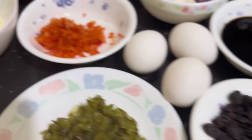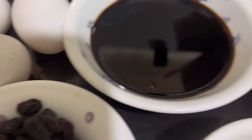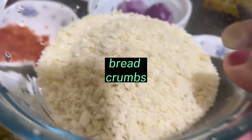Green peas. Tapos, egg — tatlong itlog, patis, toyo.